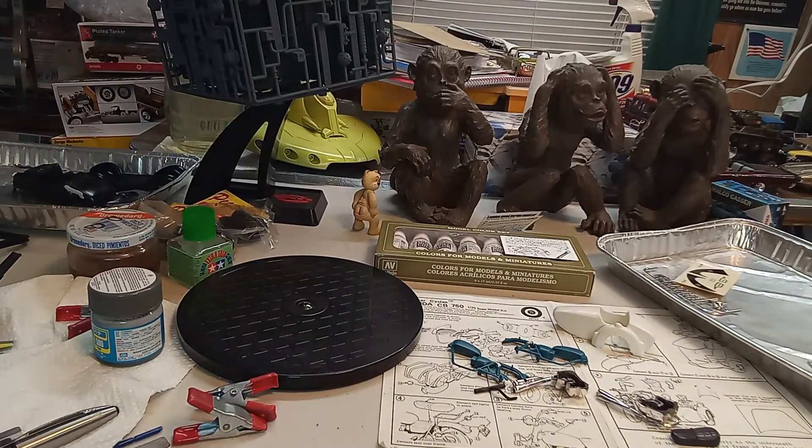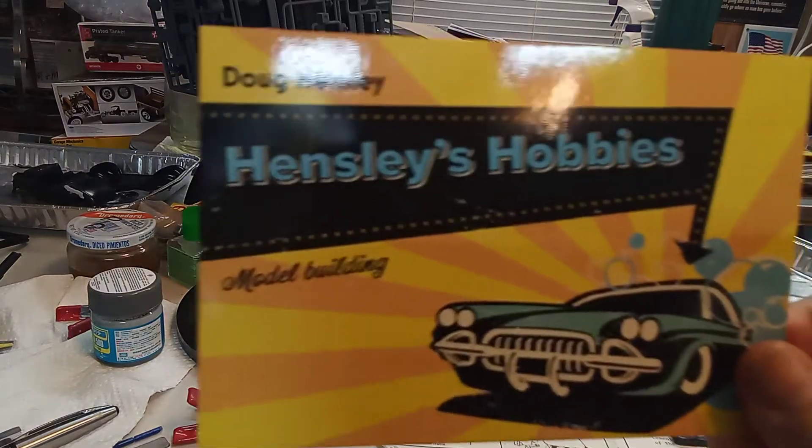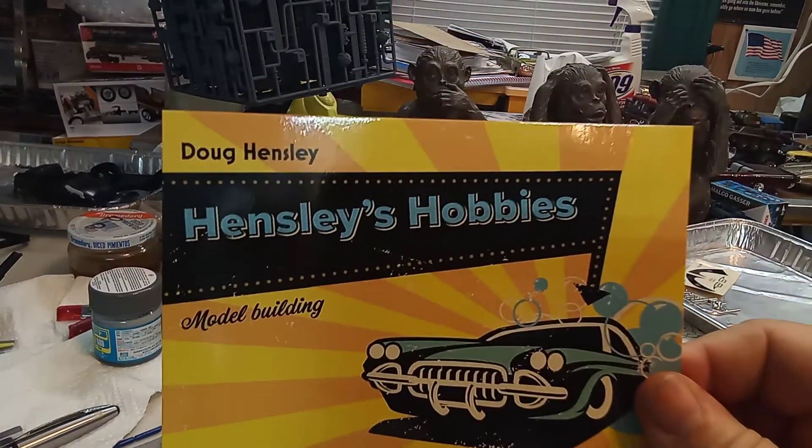I got in a couple of nice shop cards. One from my good friend Jared B — Jared is an excellent modeler and he is one of the first to comment on my videos. He always does an excellent job, very faithful loyal young man. I think the world of him, glad to have his shop card. And then I got a new one from the old Catfish Cousin Doug.